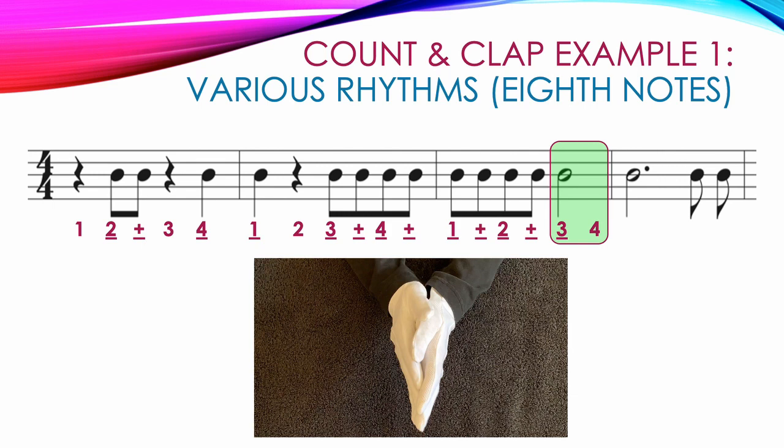The last measure uses our dotted half note worth three counts, so we clap on count one and keep our hands together for counts two and three: one, two, three. We end the measure with two single eighth notes that both get claps: four and. Here's a video showing the correct counting and clapping of example number one.